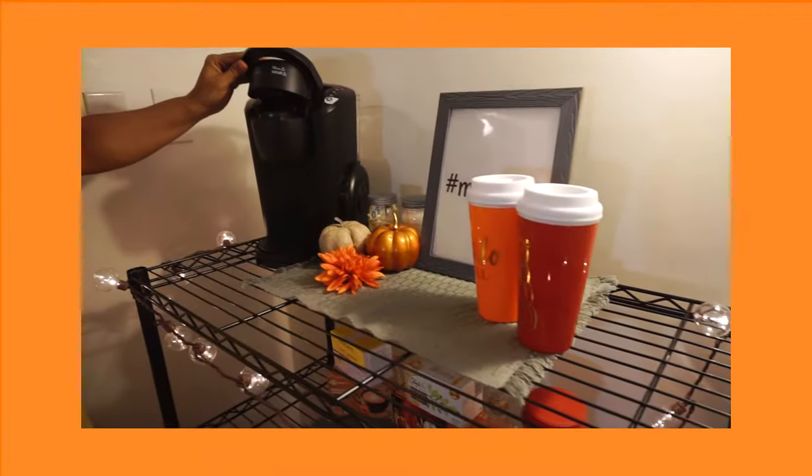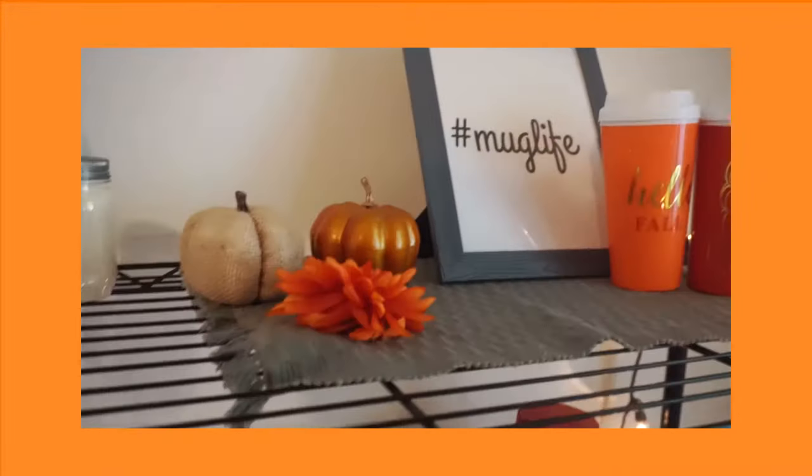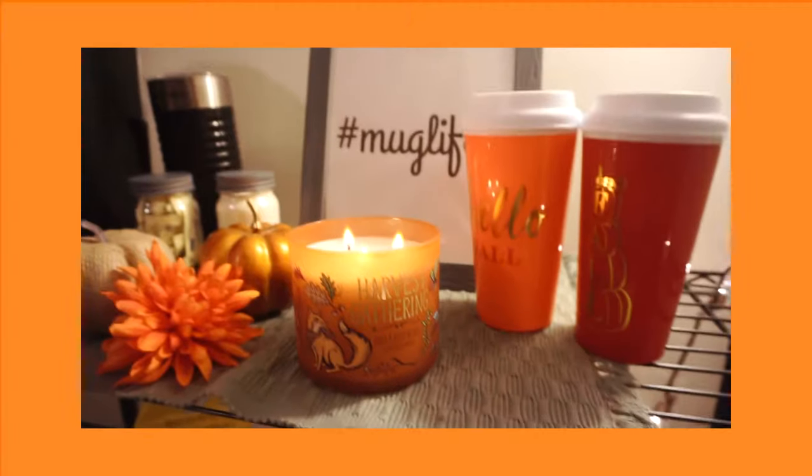So here I got three frames, printed them out, cut them out, and placed them in the frames and placed them on the wall. I loved how it turned out.